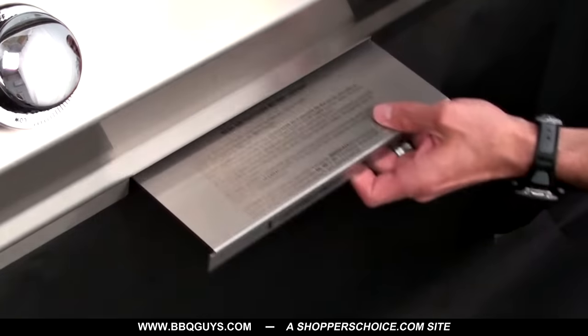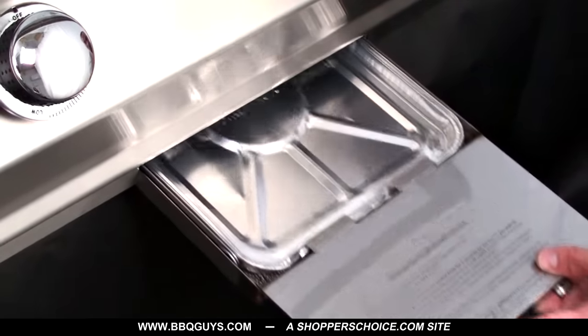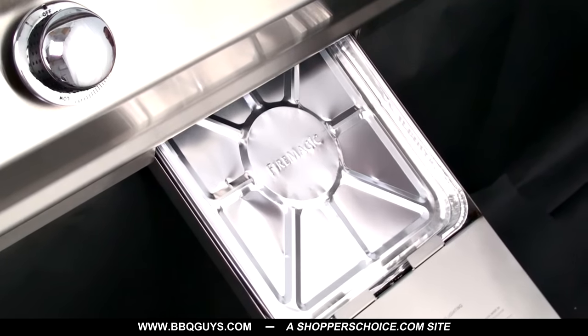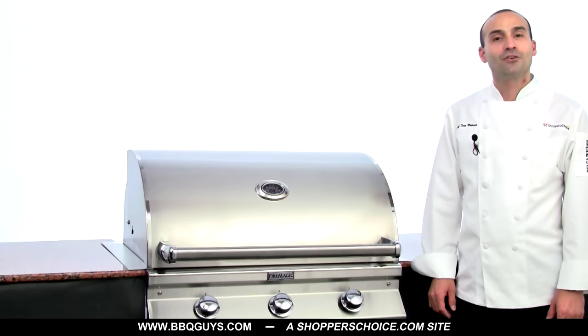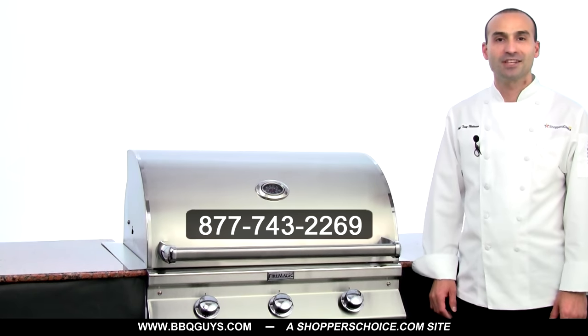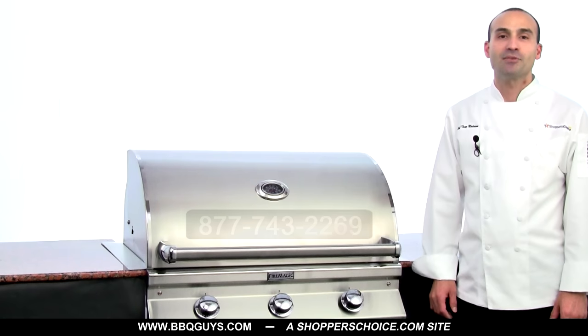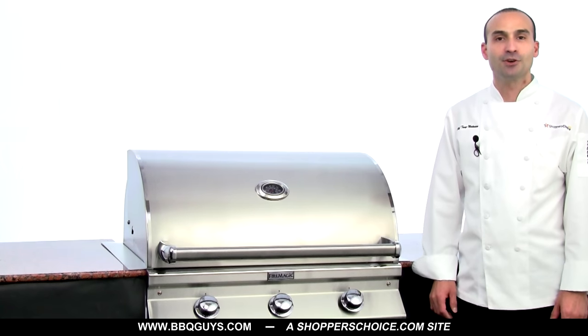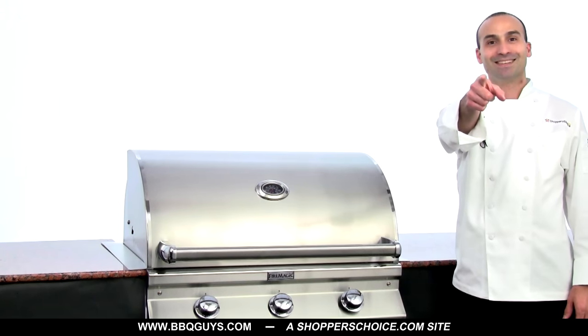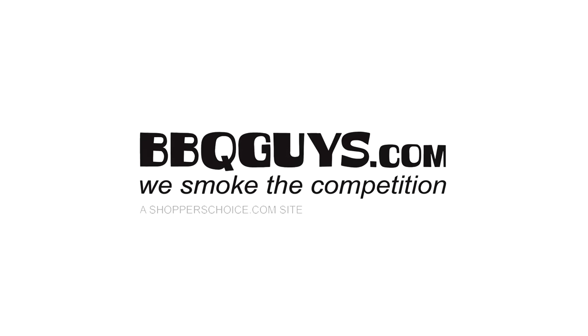To make cleanup a snap, Fire Magic includes a pull-out drip tray that fits their disposable aluminum liners. Thank you for watching. For more information on Fire Magic grills and accessories, please give us a call or check us out online today. I'm Chef Tony Matassa, and remember, at BBQGuys.com, we smoke the competition.